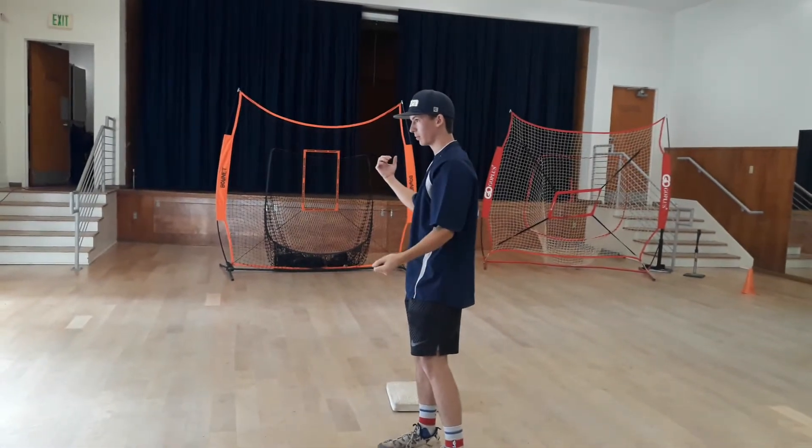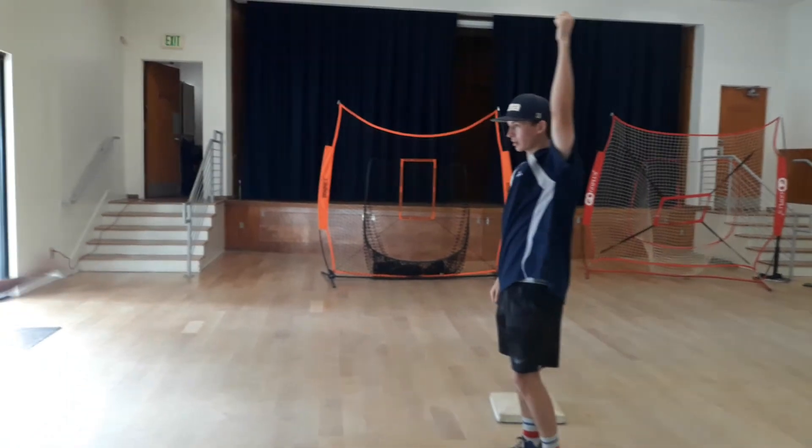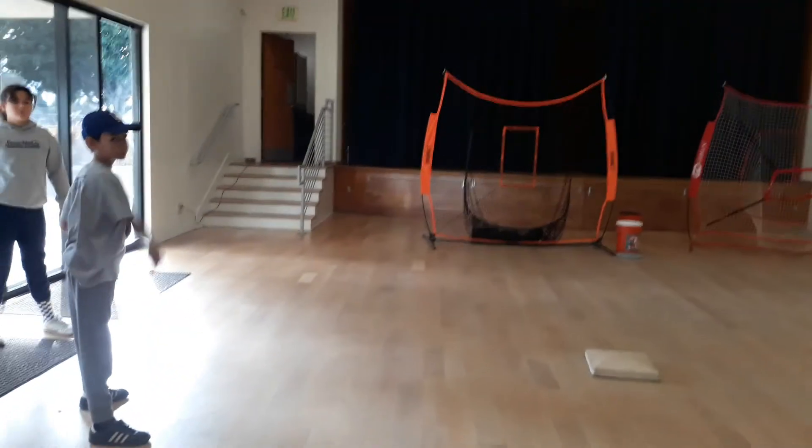Alright, so I'm basically just gonna throw you guys the ball, and you catch it, swipe it, and show that you got it. Alright? Cool, let's go.